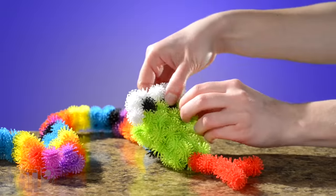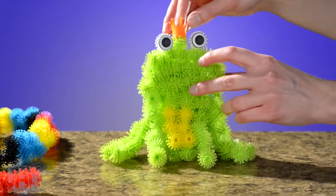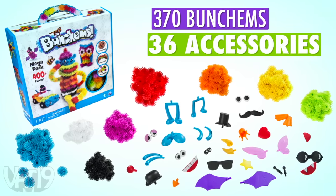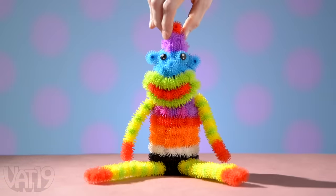Meowch. But Bunchums are made to detach from one another so you can take them apart and reuse them for new ideas that make your imagination come to life. I'll take the frog back, please. The Bunchums Mega Pack includes a whole bunch of Bunchums and plenty of accessories. So grab some Bunchums and make a monument or just monkey around. Buy Bunchums and shop for hundreds more gifts at Vat19.com.